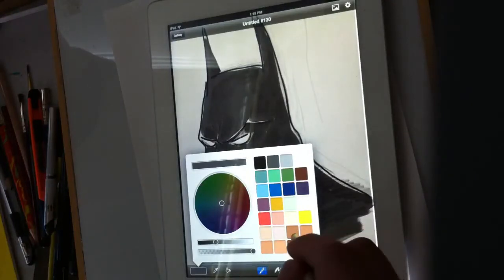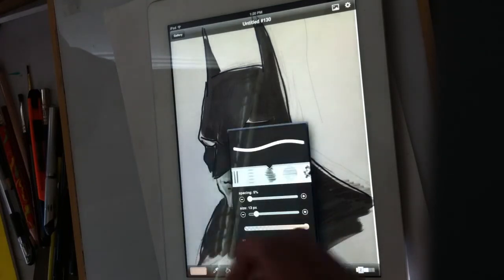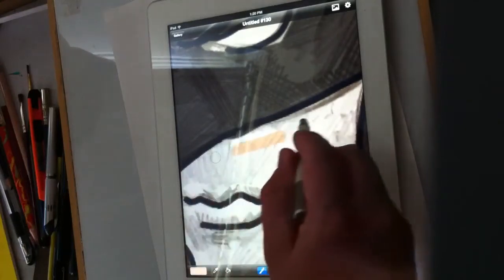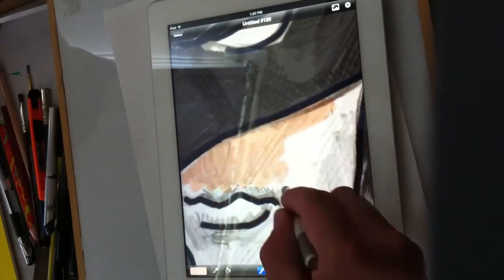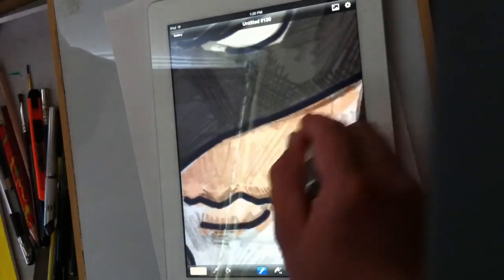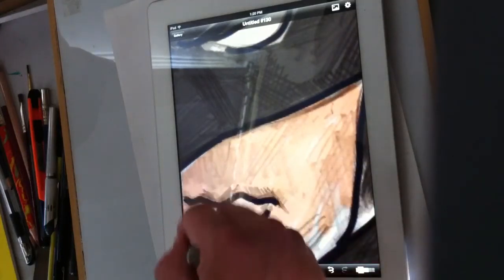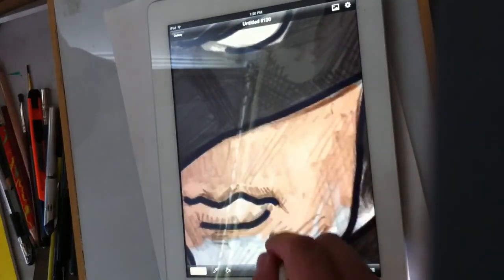I've got my presets here — I'm going to pick a flesh tone. There's a little lag in this program; every time I change brushes I'll experience a little bit of lag on the first couple of brush strokes in the Brushes app.